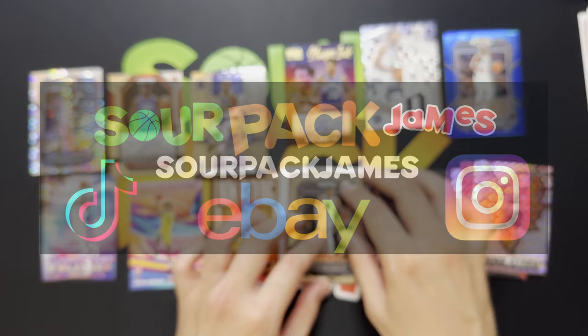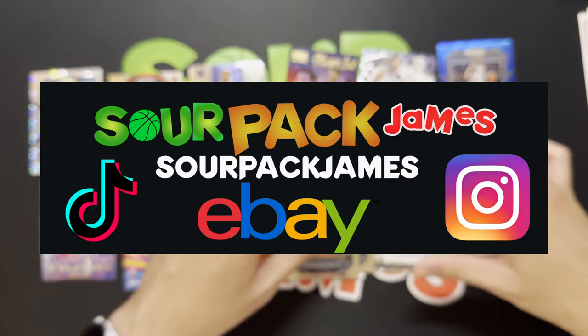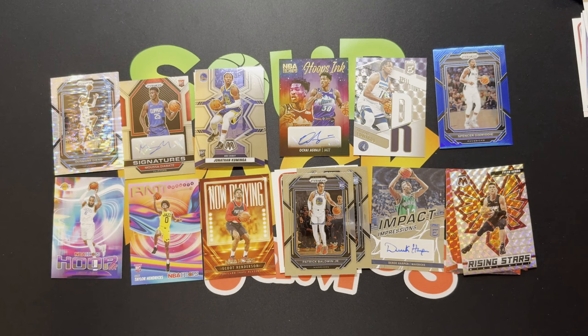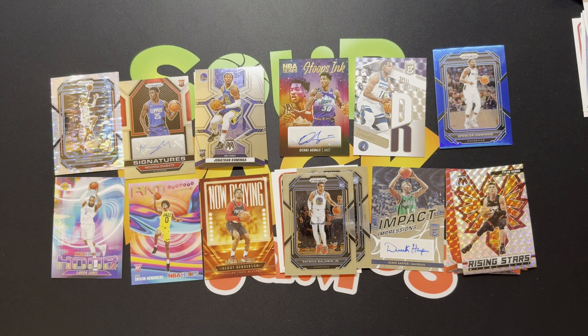Let me know what you guys think — we were able to hit three different autographs and some pretty good decent inserts. Not too shabby. It was either this or a subscription box, but I decided to visit my local card shop and spend my money there. Let me know what you think down in the comments, and as always enjoy the rest of the weekend — happy holidays everyone!